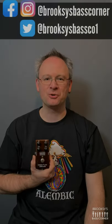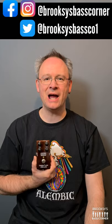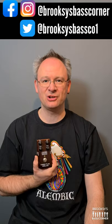Hi, welcome to Brooks' Bass Corner for bass gear reviews, interviews, chat, competitions and a whole lot more. I have here an MXR Bass Fuzz Deluxe pedal.